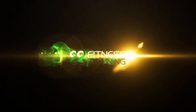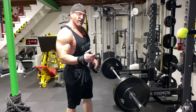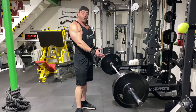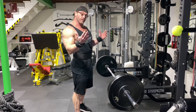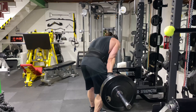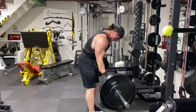So how do you target your lower lats, your lat sweep? If you watch my barbell row video, I said the more you bend over the more you're going to hit your lower lats. But you also want to take the underhand grip — the underhand grip is going to hit those lats all the way down to the insertion point.